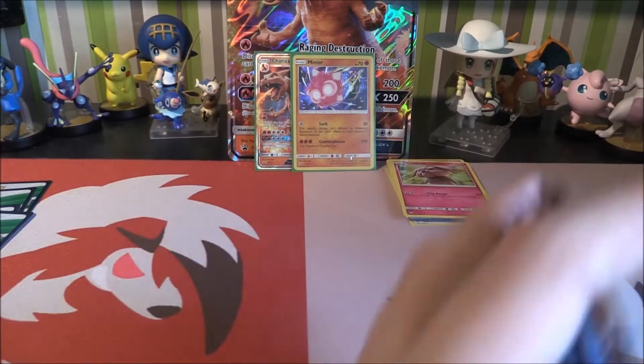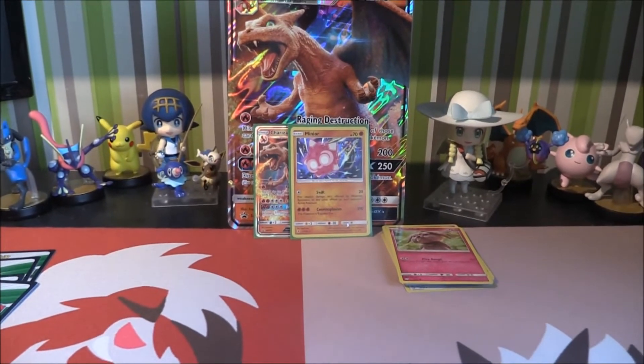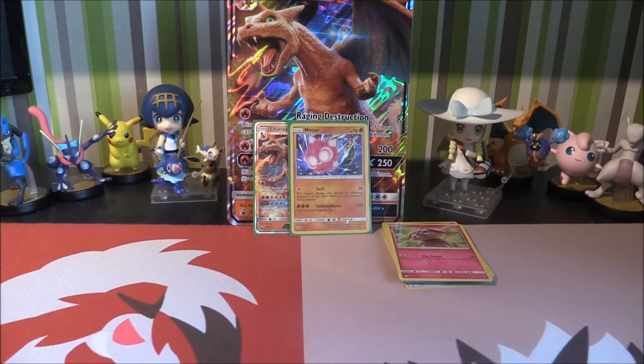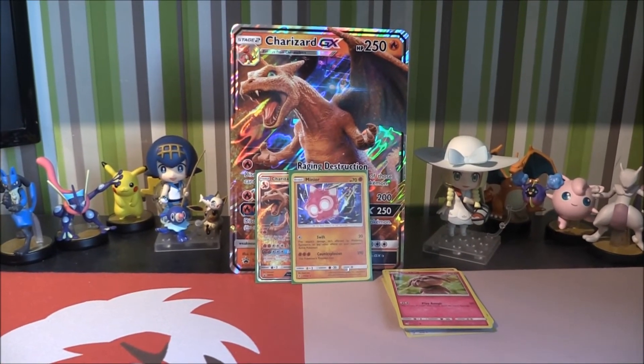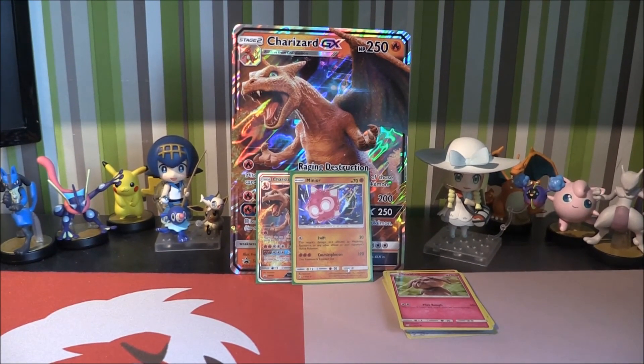Pop that down there, get rid of those packs, and that is all sorted for this video. So that is our Charizard case file all sorted — we've looked through it, we've got it, and it's looking pretty cool. I'll leave it here for this video. We do have another box coming up — it's going to be another case file, so we'll definitely be having a look at that shortly on the channel. Stay tuned for that and I'll see you guys in the next video. Bye-bye.